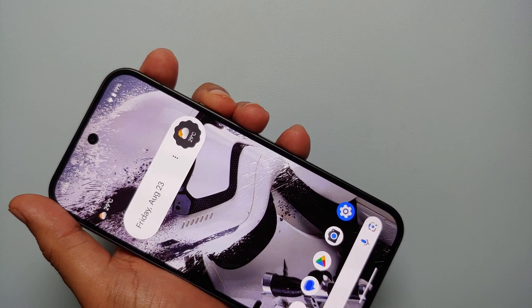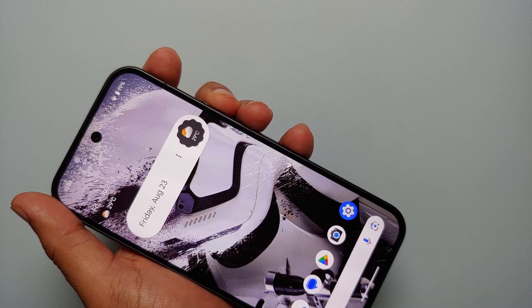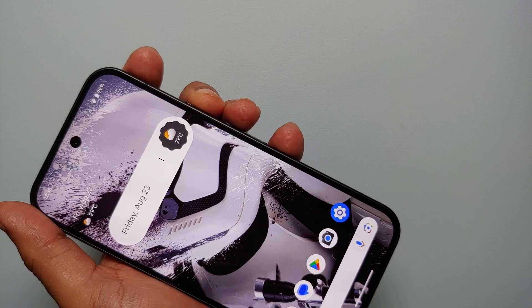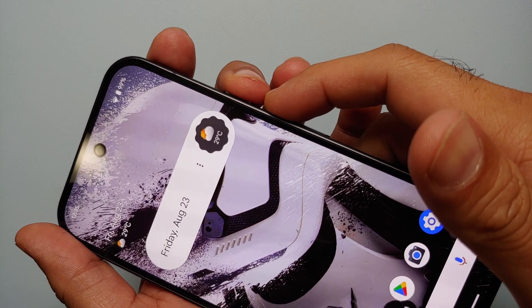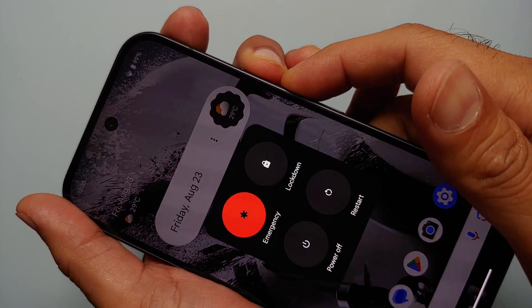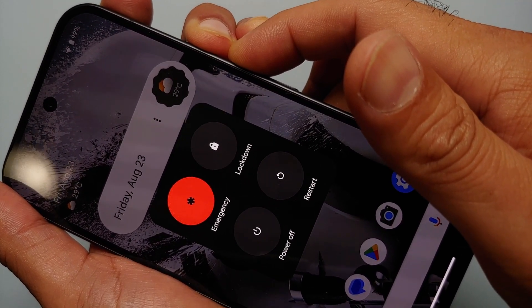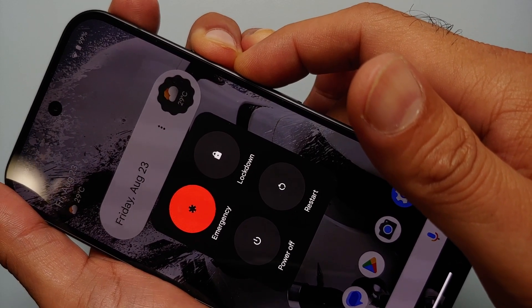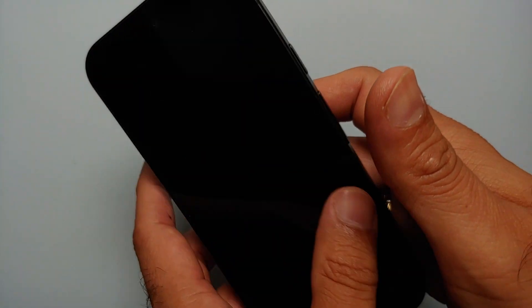In case your Pixel 9 is frozen and the touch is not working, here's how to restart it. Do a simultaneous press of Volume Up and Power, but do not let go — hold them down. A long simultaneous press of Volume Up and Power will bring up the power menu, and if you keep holding, the Pixel 9 will perform a reboot. There it is — the device rebooted.